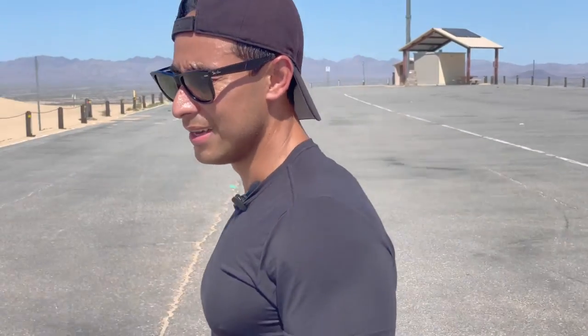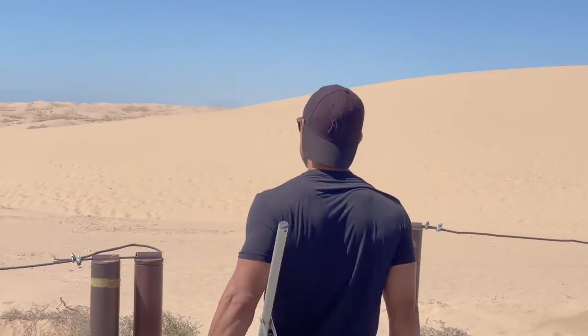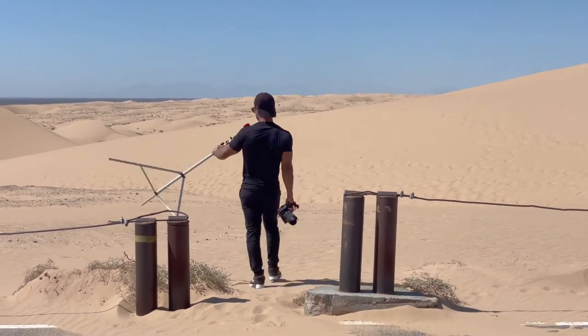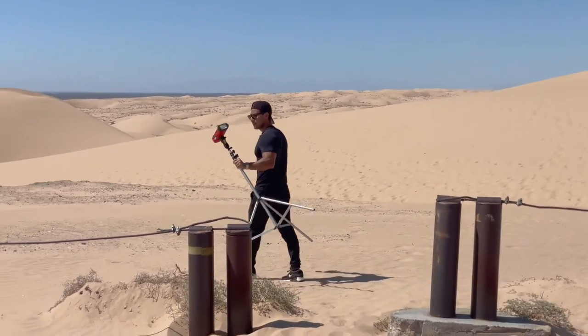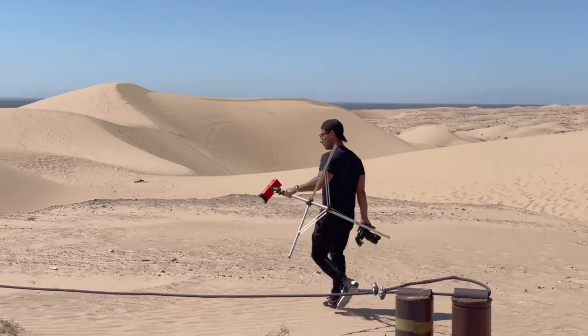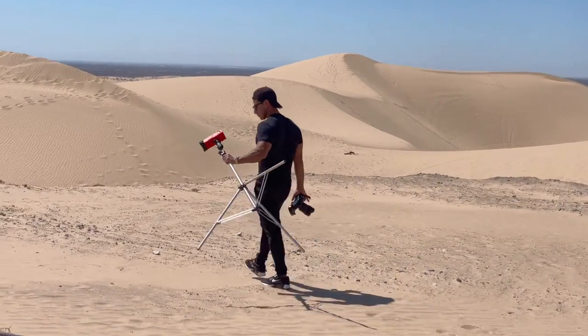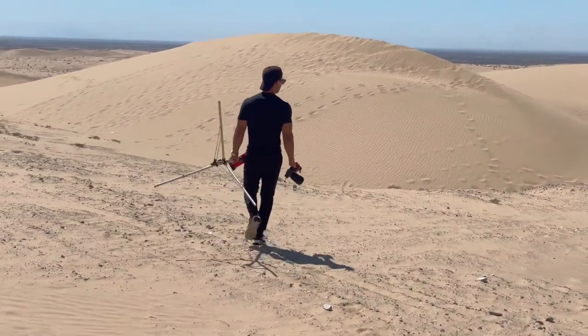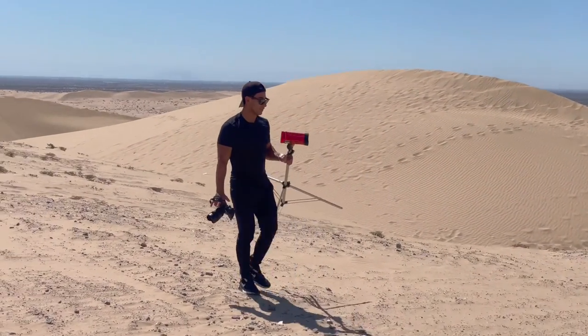We drove four hours — we could have done this in the backyard and it would have been the same thing, but I felt like getting out of the house and this is a cooler background. We're going to use one flash to overpower the background, and we're not going to use any modifiers. We'll shoot with bare flash — no softboxes, no umbrellas — in order to get the most power possible. We need all the power we can get.